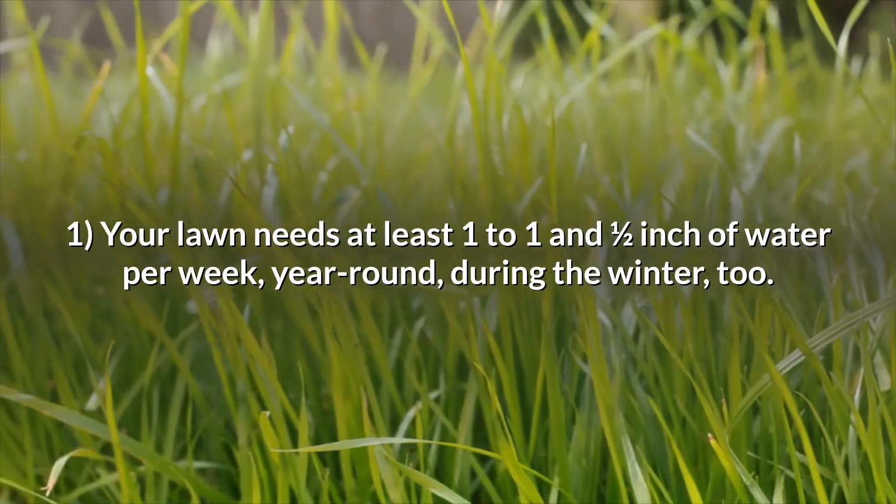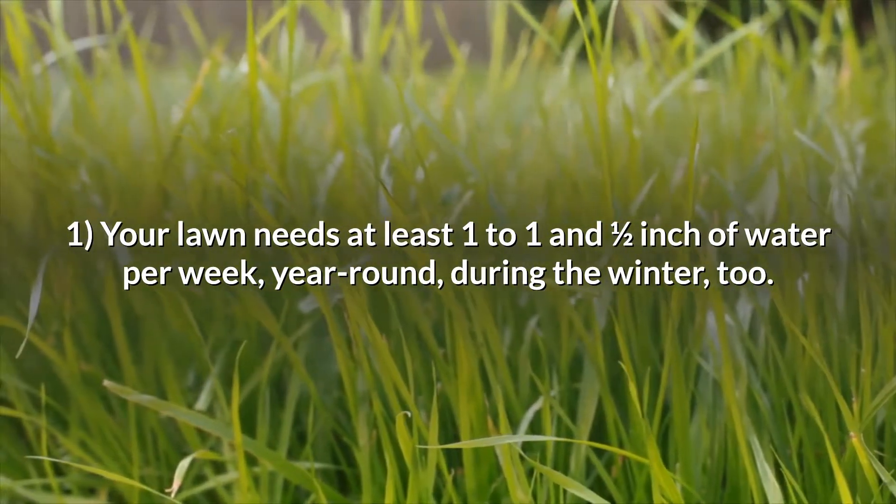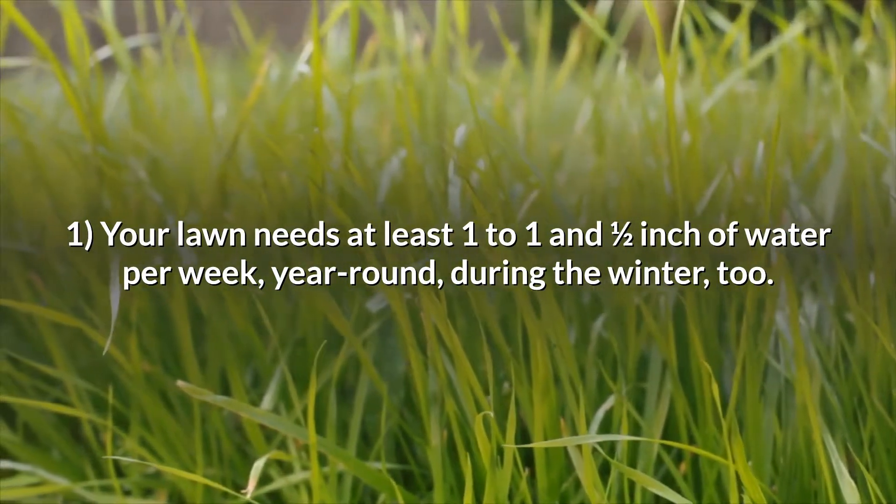Tip 1: Your lawn needs at least 1 to 1 and a half inches of water per week, year-round, even during the winter. Lawns that are dry going into winter or during winter are more stressed and more likely to sustain winter damage.